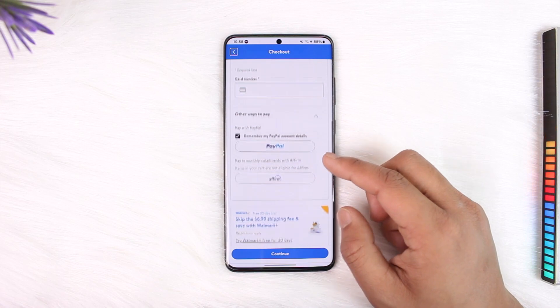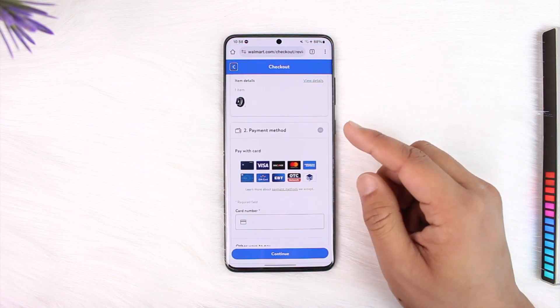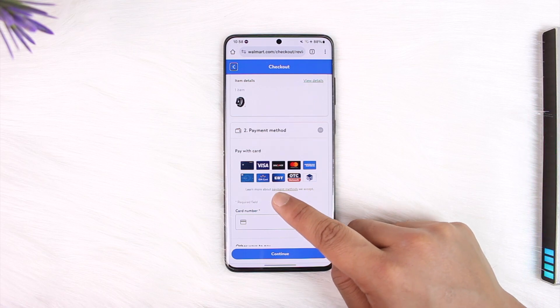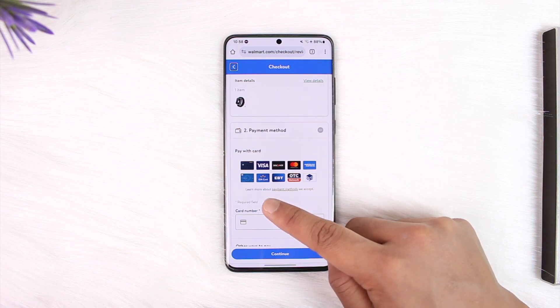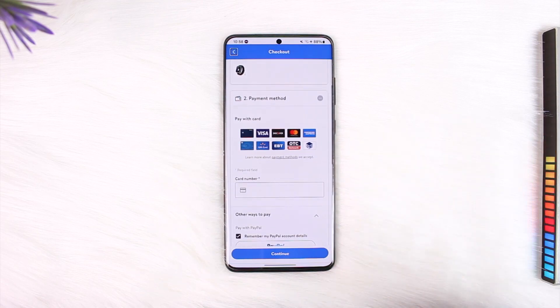Once you come to the checkout page, you can see there is no dedicated option to add a gift card. But if you look under payment methods, one of the little icons they have there is called the gift card icon. I'm not sure if it's visible, but right here you can see 'Gift Card'.